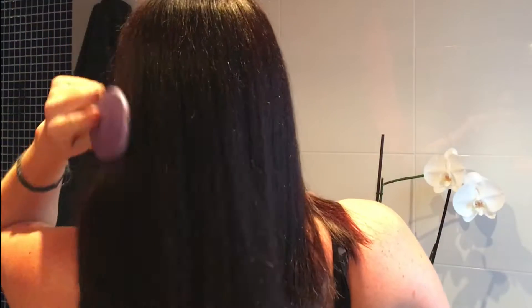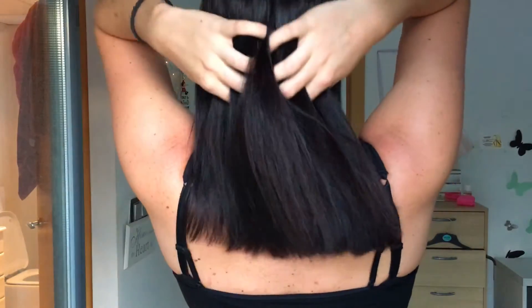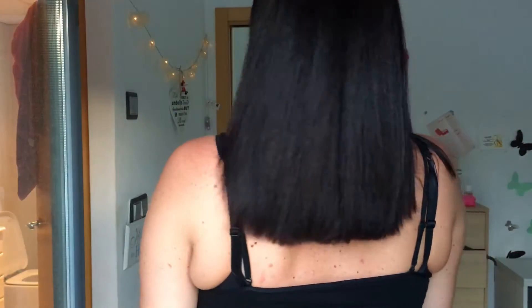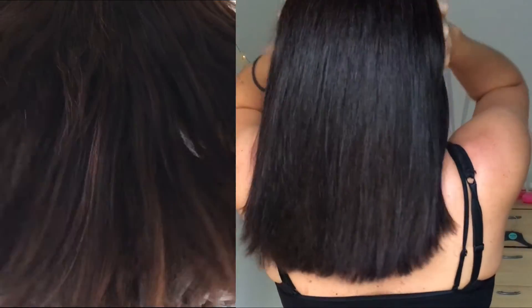I then wash my hair out and apply some Moroccan oil and blow dry it. Now this is my hair without even being straightened. My hair dries extremely straight, but you can see here how shiny it is and how the quality of my hair looks so much better. I really like these L'Oreal Casting Creme dyes — I find that they're great for my hair. They are semi-permanent and easy to do at home. Here's a little before and after — you can really see the difference. Super glossy.